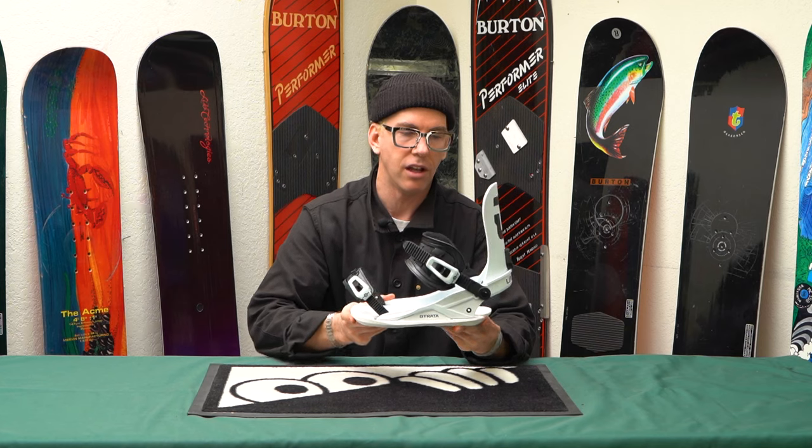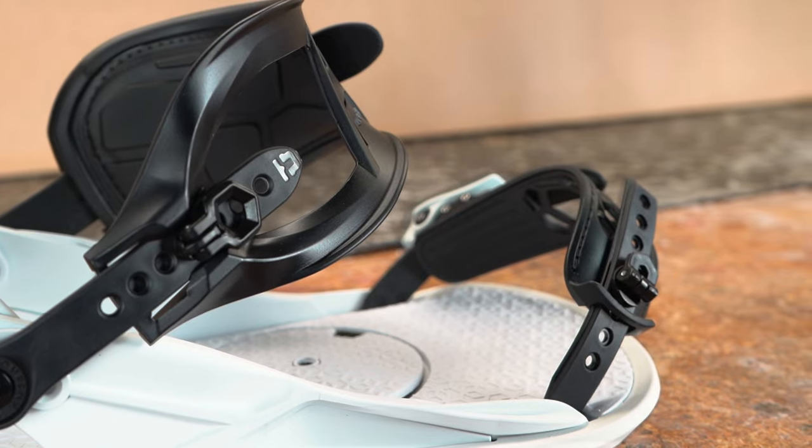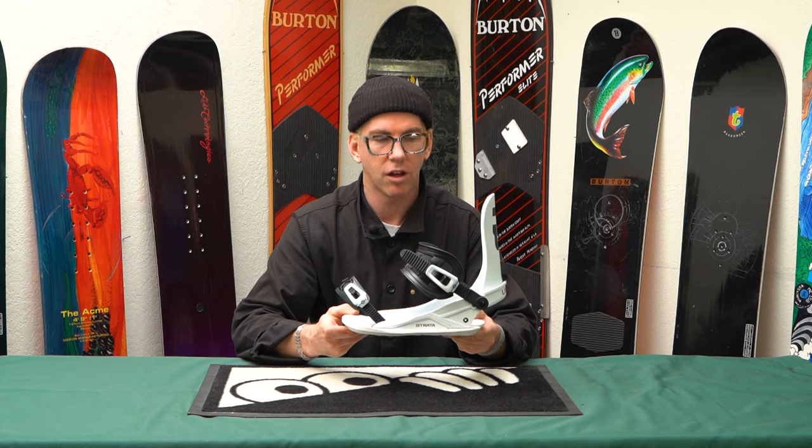This is still a binding that's got an adjustable heel cup, so you can get that leverage over your toes and heels best centered, with tool-less adjustment. Get on it, enjoy it, get stoked.